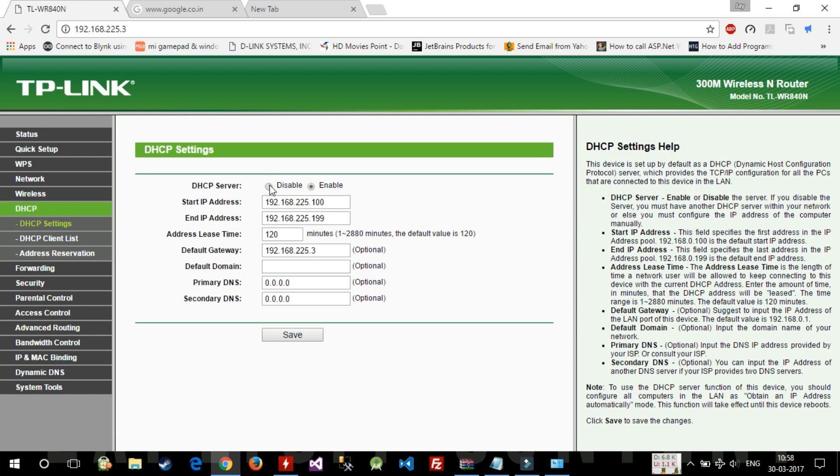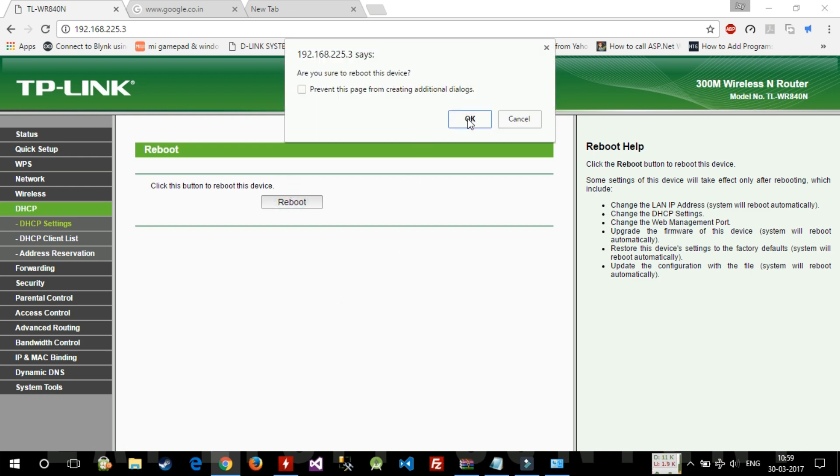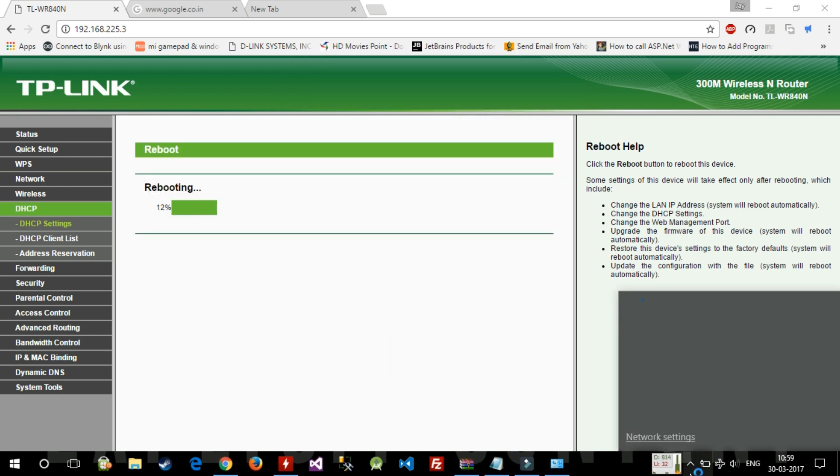We won't be able to access the internet yet. After completing all the settings, go to DHCP and disable it. Make sure you do NOT disable DHCP before completing all the configuration — if you disable it too early, you won't be able to access the internet and will have to reset the router and start over. DHCP must be disabled at the very last step. Then press reboot.